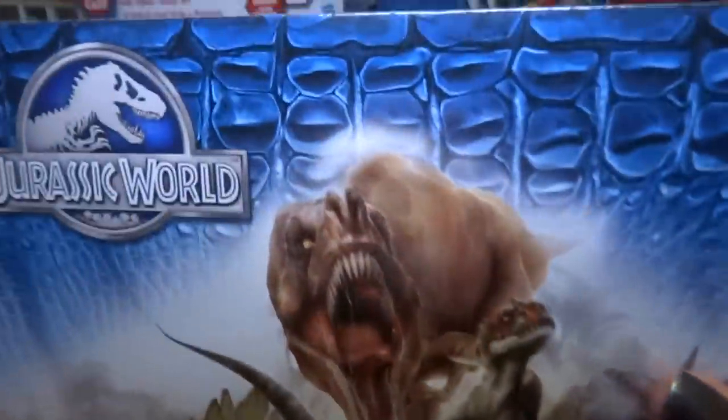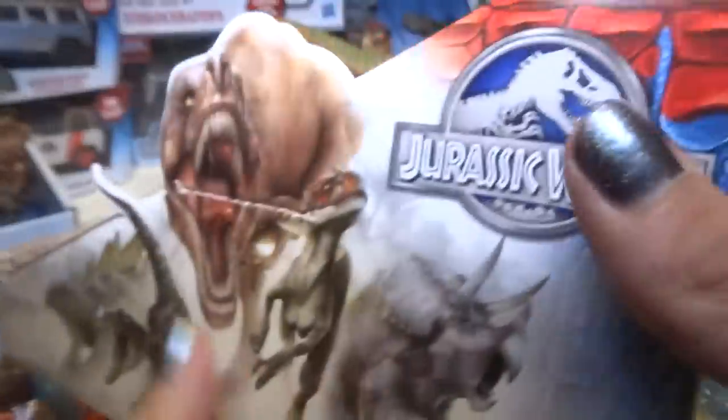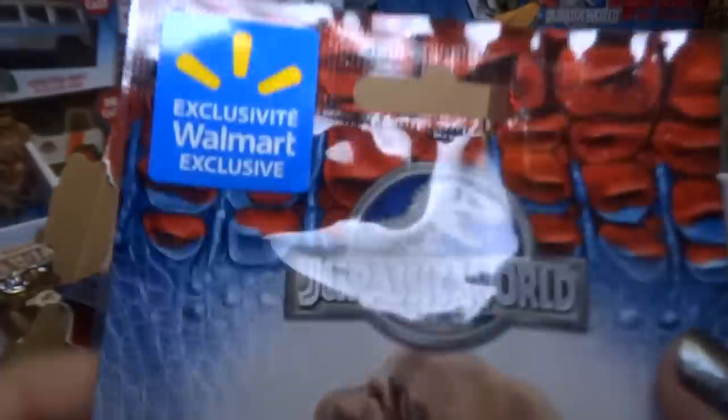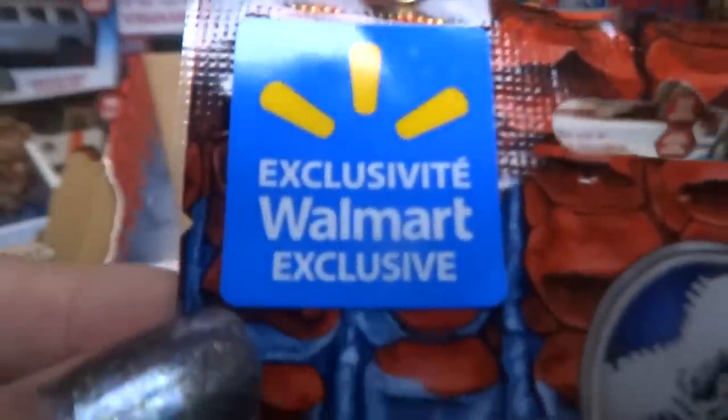These are from Walmart — they are a Walmart exclusive. So if you ask me where you can get these Jurassic World blind bags, I'm going to say Walmart. I have four in this box.